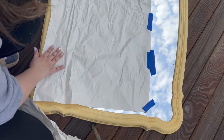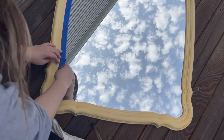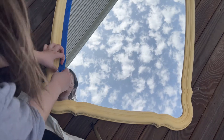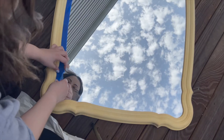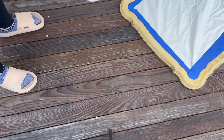I started over and did it the proper way, taping everything correctly from the beginning. The best approach — at least what worked for me — is to take your tape and tape all edges of the mirror, including the corners. After taping the corners, I placed a piece of paper over the mirror as a protector, then laid the tablecloth down to protect the porch from overspray.